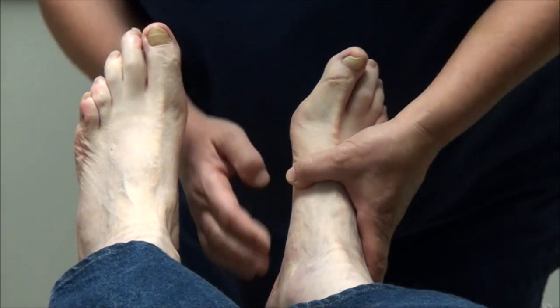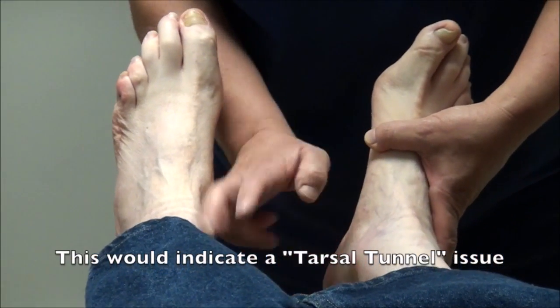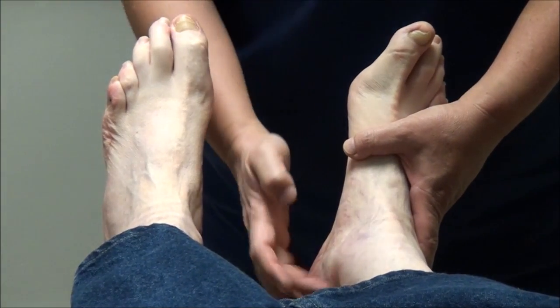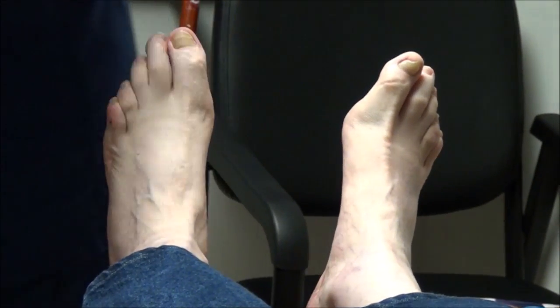But that's gone now, right? Yeah, it's gone. If I tap right here, does that recreate any stabbing? Do you feel it radiating anywhere? No. Do you feel pins and needles when I tap here? No, it just feels like you're tapping. That's what I needed to know.